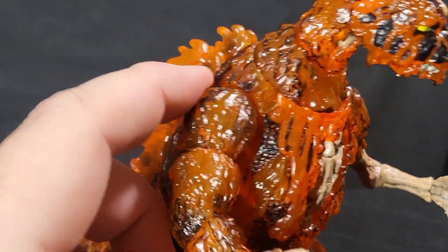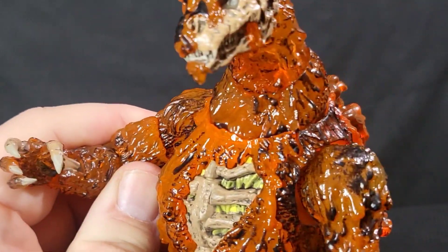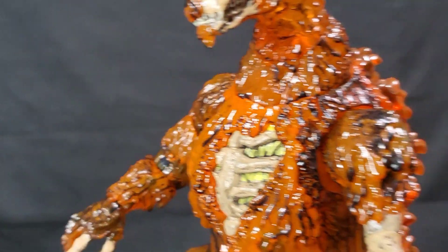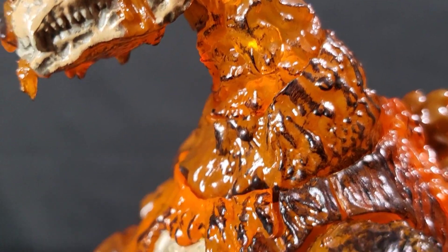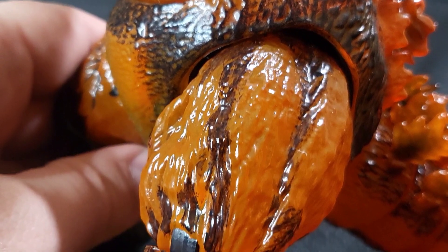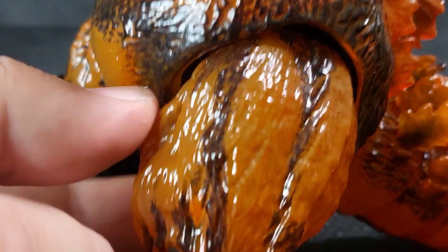He has this translucent molding on him — you can actually see the light shining through. The molding is somewhat translucent, really giving it a cool look. The camera is picking it up — you can kind of see the light pass through on some of this.